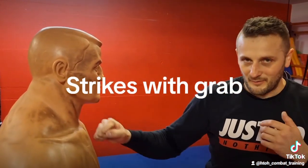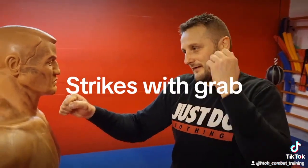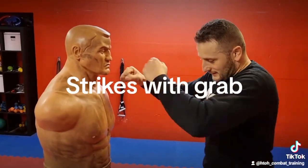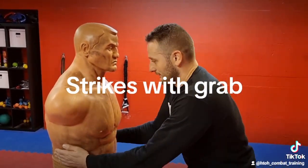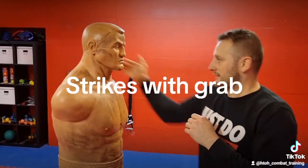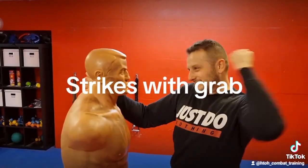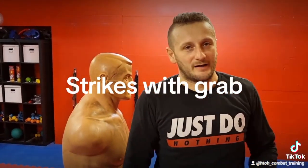— grab the jacket here and pull down with hammer fists, or elbow, or knee. Again, I show you one time: grab him and hit him with a hammer fist punch. Thanks for watching and see you in the next video.